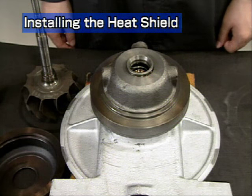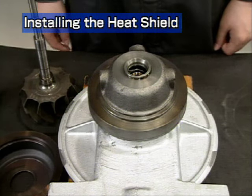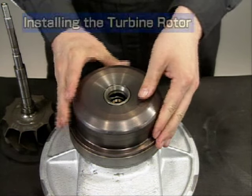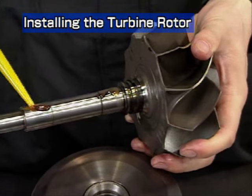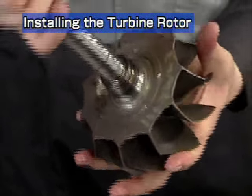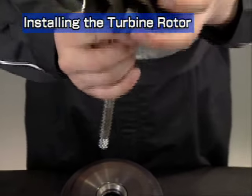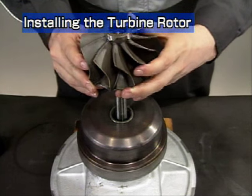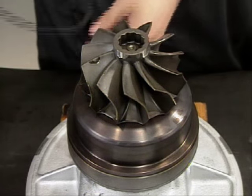Prepare the bearing housing for the next assembly step. Place the turbocharger on its compressor side on an appropriate block so that the rotor shaft end does not come in contact with the top of the table. Install the heat insulator onto the bearing housing. Now let's look at installation of the turbine rotor shaft. Apply lube oil to the journal of the turbine rotor shaft before reassembly. Face the end gap of the turbine side seal ring upwards and assemble it from the vertical direction. In the case of the RH-133, install the metal sealing gasket between the heat insulator and turbine housing.